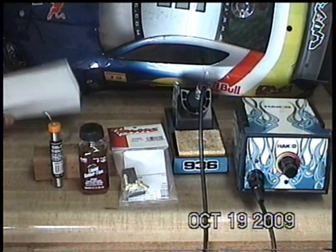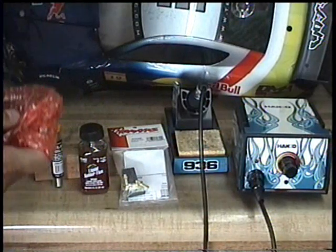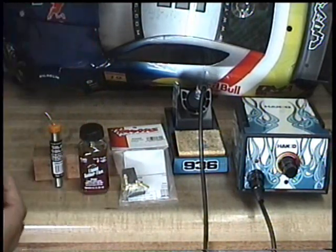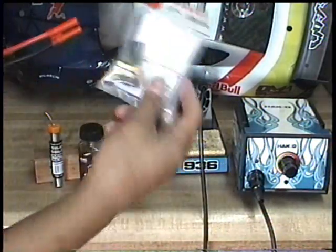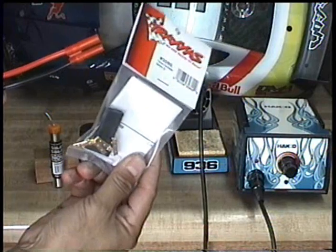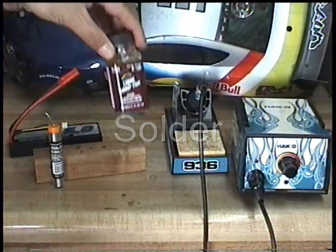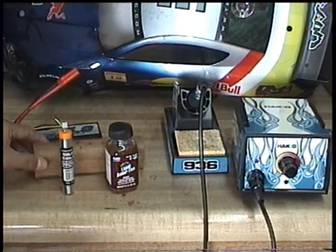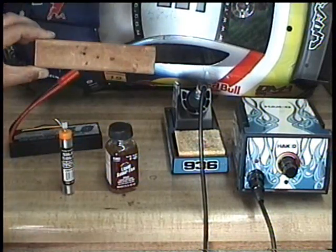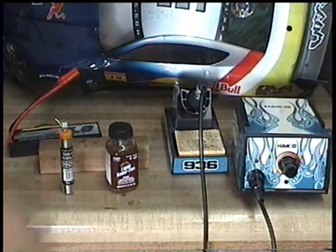Today I've got a new battery. It's got these bullet plugs on them, and I'm going to replace those with Traxxas connectors, which I use on just about everything. What we'll need is some flux, decent solder, and we're going to use what's called the wood block method. You really don't need a whole lot of anything fancy to do this. Let's get started.